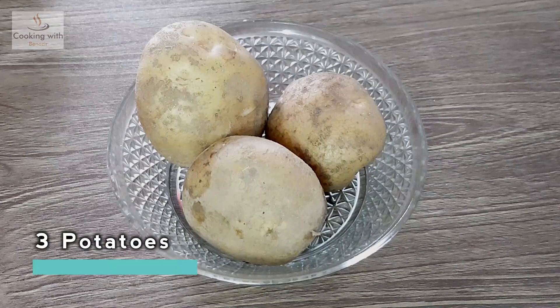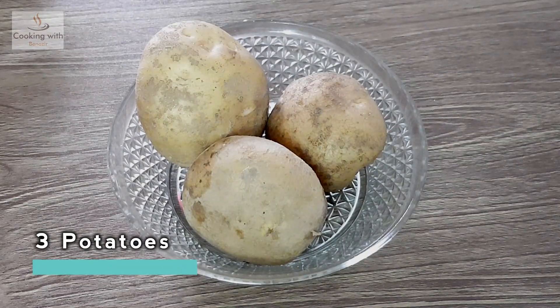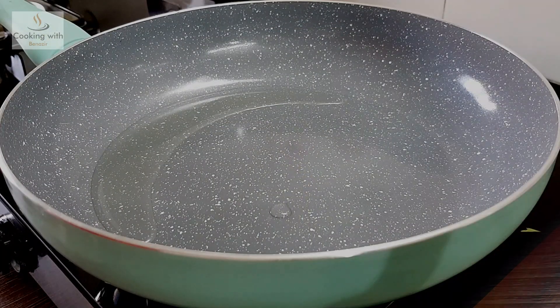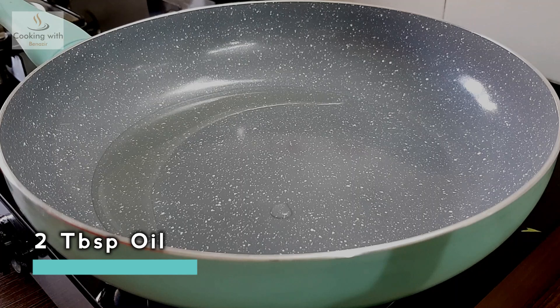We will add 3 boiled potatoes. We will add 2 tablespoons of oil.